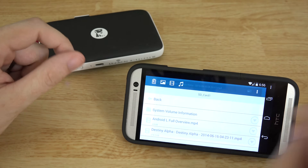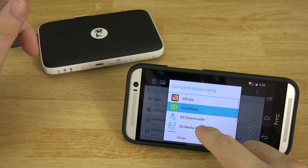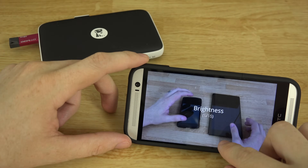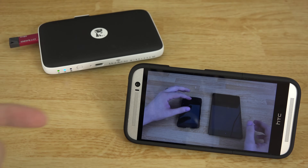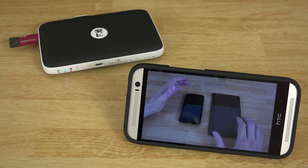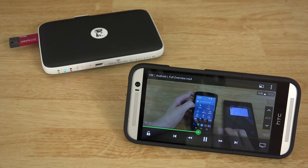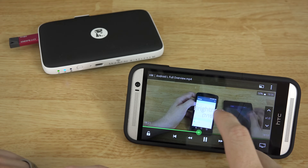Now we're going to try the hard one — I highly doubt this is going to work, but we're going to try the 4K video with Dice Player. I need to turn the brightness down so the camera will pick it up better. Dude — that's 4K! This video is recorded in 4K with my Sony 4K camcorder, and it's playing back smoothly. Let's go ahead and seek forward — there wasn't even a second of lag. This thing is providing the content without any lag at all.